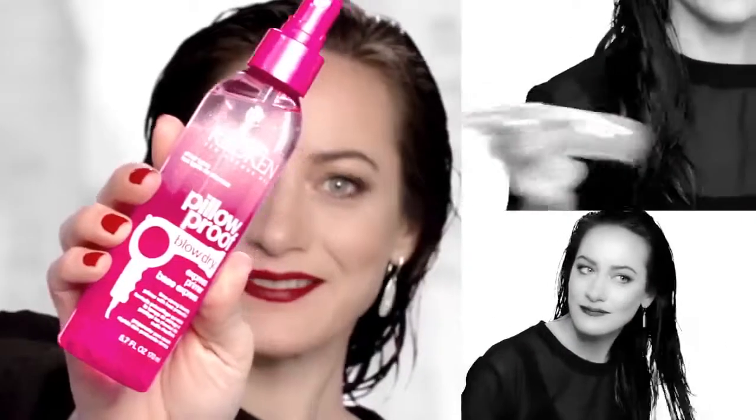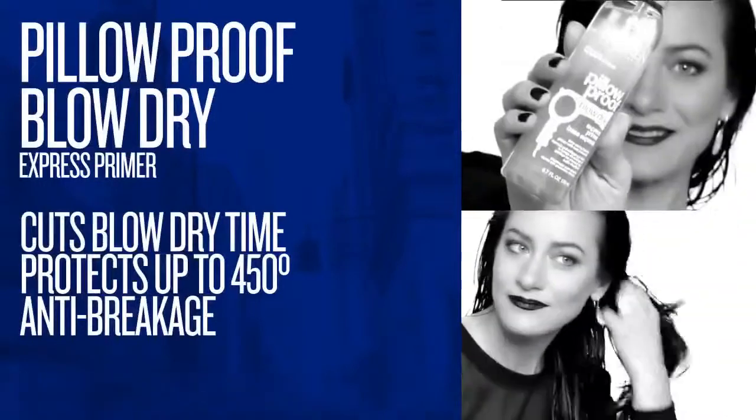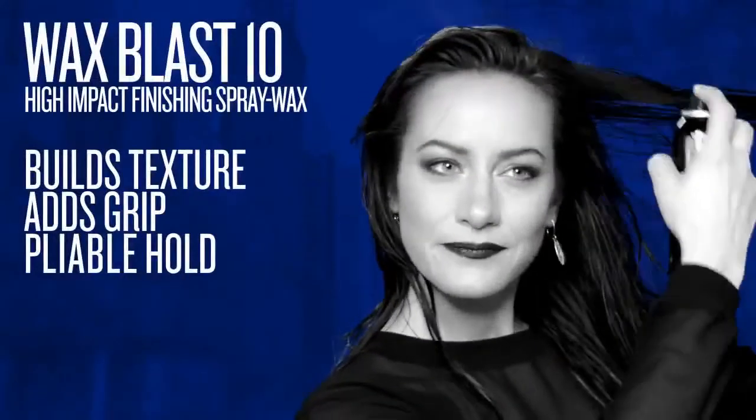We're going to spray this pillow proof primer onto the hair. Just work it through with your fingers. We're going to use Wax Blast 10 — it's a texture spray. You're going to spray that right into the root area.